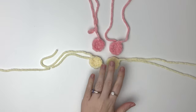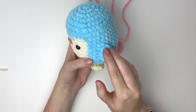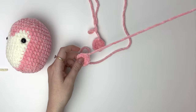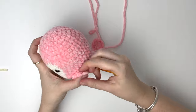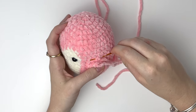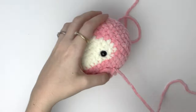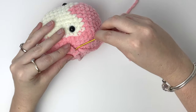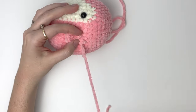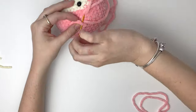Now we're going to sew on the wings, and I like to put them in line with the eyes at the side of the body. First grab the tail from the edge of the wing and then we're going to insert that at the side of the body in line with the eye. Then I like to go through that top stitch of the wing and then down into the next stitch, and then grab that same stitch from the body again. You can repeat this a few times until it's secure.